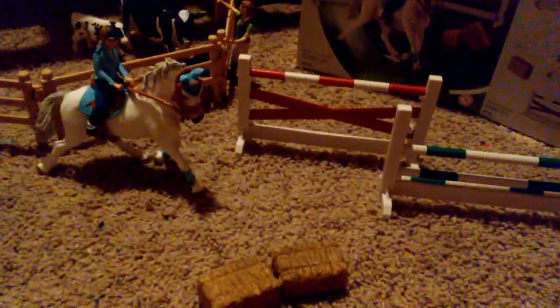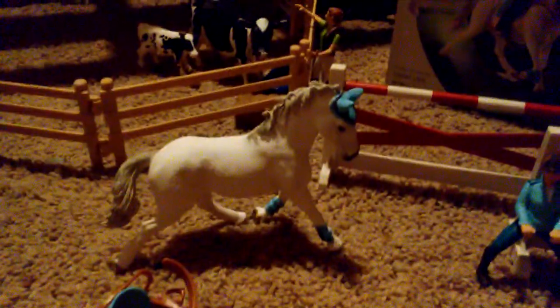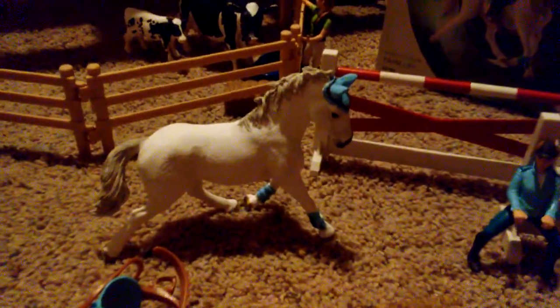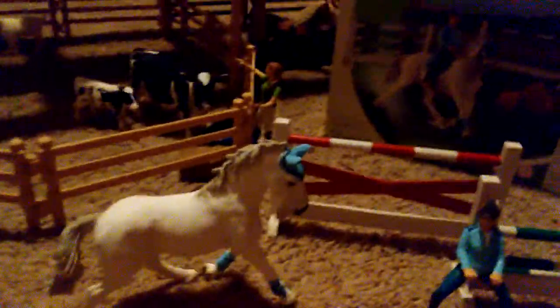I'm going to untack the girl so you can see what she looks like when she's untacked and off the horse. So that's what the horse looks like — sorry, I am sick — and that's what the girl looks like. And then the tack, very nice blue pretty tack.